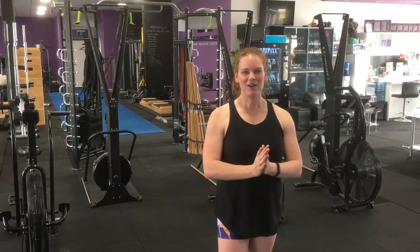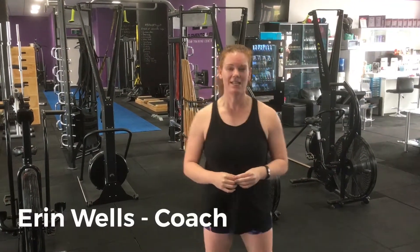Hi team, so today's workout we are going to be doing three stations. We're doing a five-minute EMOM on each station.